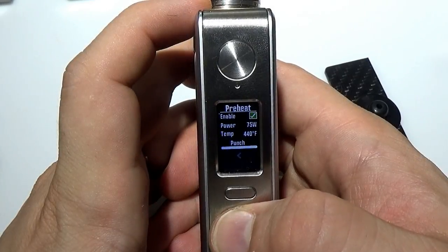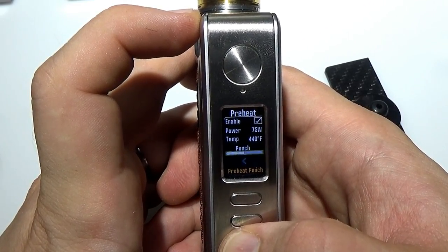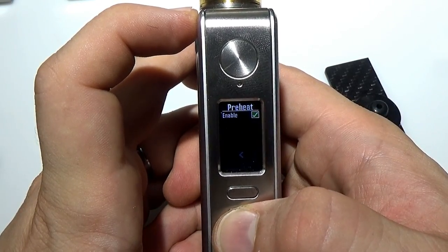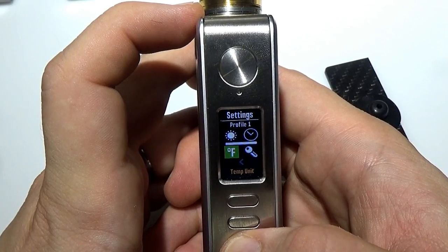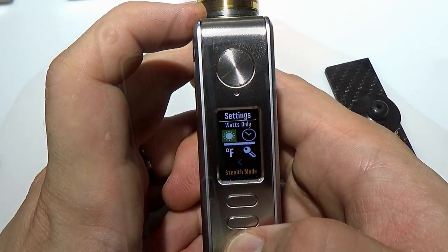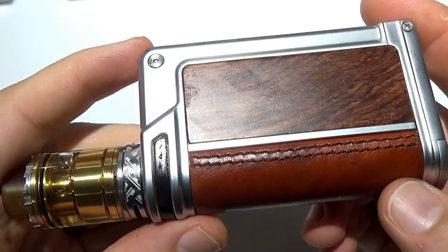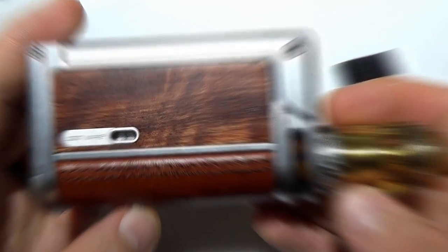You can also see your serial number. There are preheat settings where you can enable or disable preheat, set the power, temperature, and punch level, or disable it entirely. Under settings you can adjust screen brightness, temperature units, lock settings, stealth mode, time and date, and select different wattage profiles that you can customize in eScribe. I recommend watching a full DNA 75C tutorial if you're not familiar, as it's a really awesome board — as long as 75 watts meets your needs. Let's take the Lost Vape Paranormal DNA 75C for a vape — let's do it.